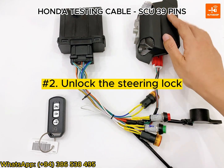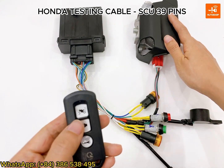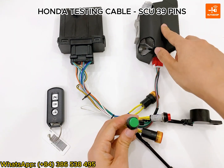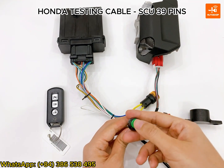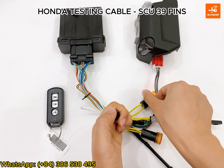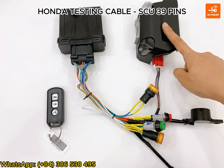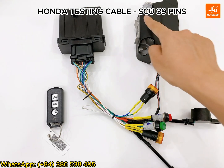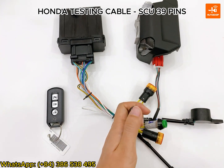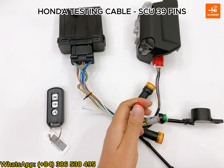Now I will unlock the standing lock. I turn on the smartkey and press the green button here. The standing lock is unlocked. I press the green button again — the ignition light is on. Now my standing lock is unlocked. I will lock the standing lock by pressing and holding the red button for a few seconds. The standing lock is locked.